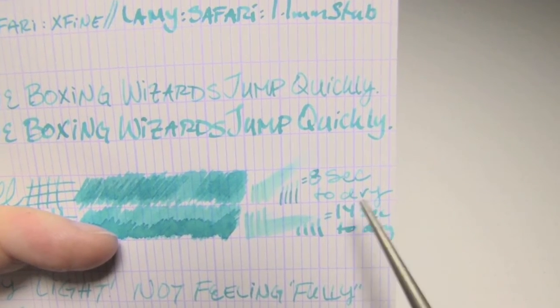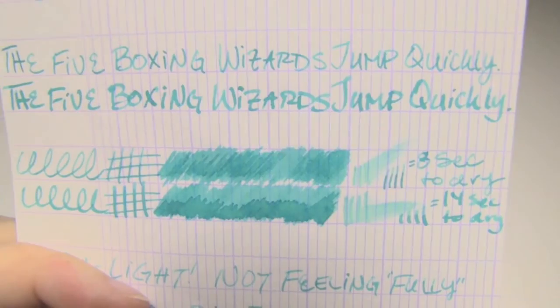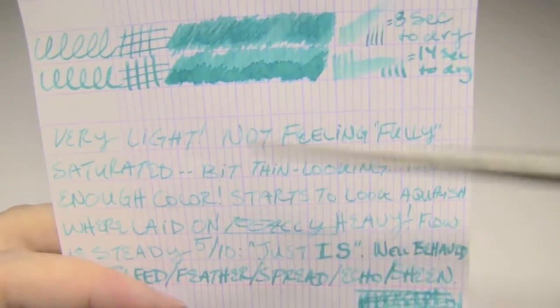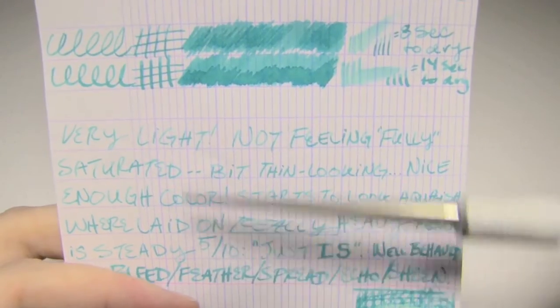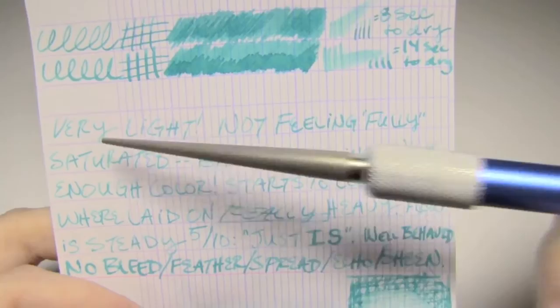The extra fine took 8 seconds to dry, the 1.1 took 14. You do notice a bit of a halo around the wettest parts, which is nice. It's well-behaved — there's no bleed, no feather, no spread, no echo, no sheen. But it's so light and so thin that in the extra fine it's almost unreadable. And as the chromatography revealed, it flees from water — completely gone. I can't explain why just that part remained, but there you go.